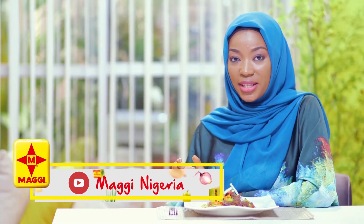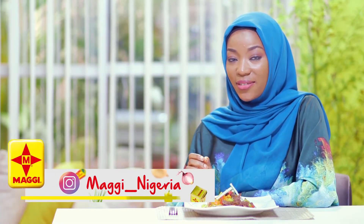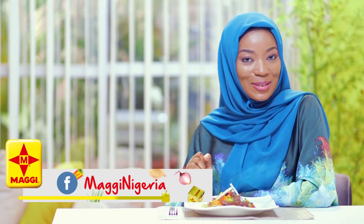You can follow us on our social media pages at maggie_nigeria on Instagram and at Maggie Nigeria on Facebook. As-salamu alaykum.